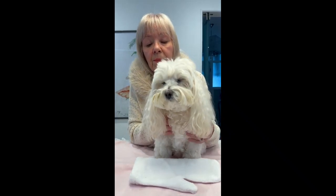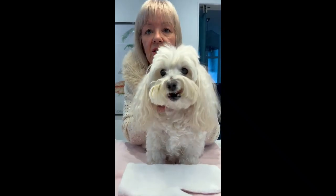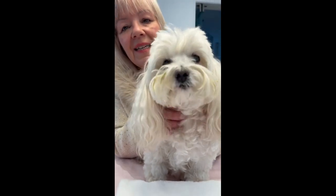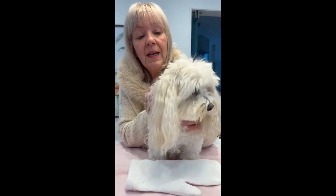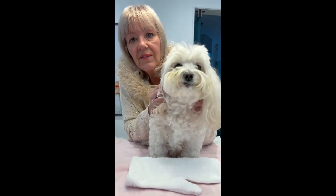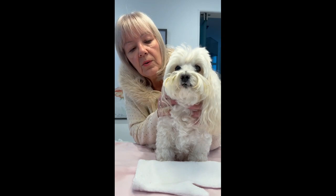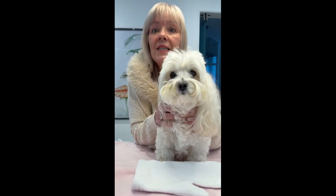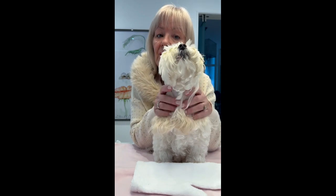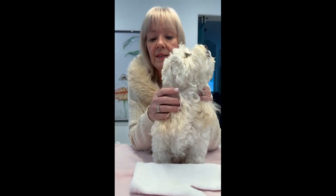I'm sure a lot of you will be familiar with dirty faces and dirty beards after your little pup has had something to eat. Teddy has started a new food regime and basically it's making her face all dirty. We can't have that because Teddy's so beautiful, so I now need to start a regime of cleaning her face and making it thoroughly dry so she doesn't get any stains on her beard.